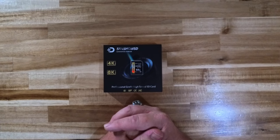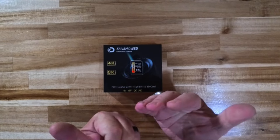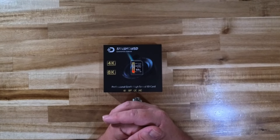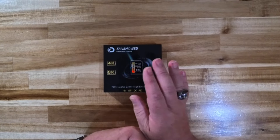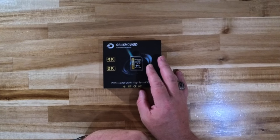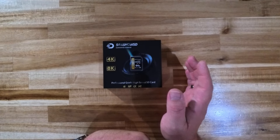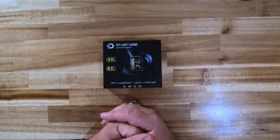Currently I have primarily Lexar and ProGrade Digital. I have a boatload of SanDisk cards, but as you may or may not know, after Western Digital took over SanDisk, a lot of their products have really gone downhill. So I don't recommend their memory cards or SSDs anymore. I highly recommend you stick with better name brand SD cards — Lexar, ProGrade Digital, and now Sanshow SD as well. You can definitely use these out in the field and you're not going to be disappointed with the performance.